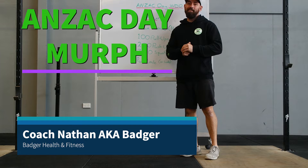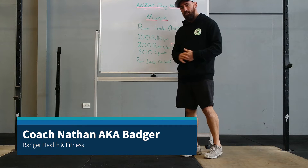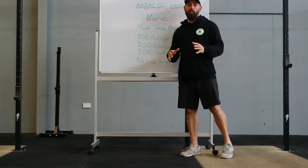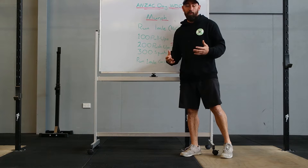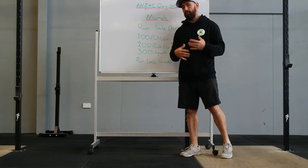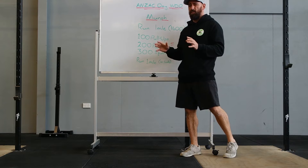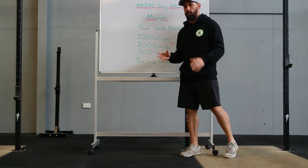How are we going team? Today we've got the Anzac Day workout — it's the standard one we do in the gym. We're going to be rocking Murph, and we're going to do this one at home today. But we will be doing this when we get back to the gym, the full standard weight vest kind of one, so we get our scores up on the whiteboard as well. Let's think of this as kind of a practice run — get a feel for it, get the volume up.